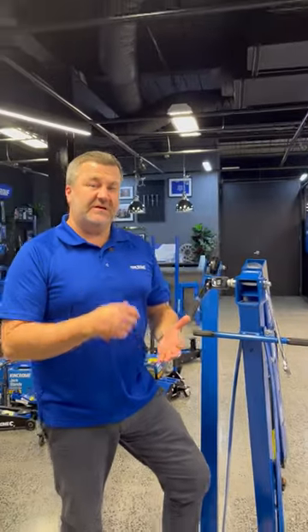It claims an accuracy of plus or minus 2%, and it's right on the money. There you go.